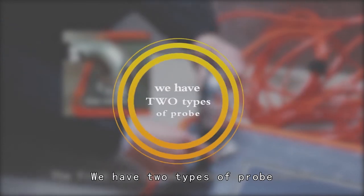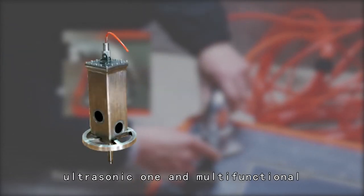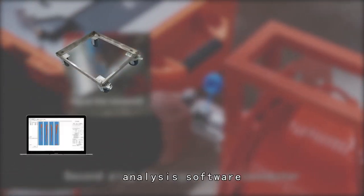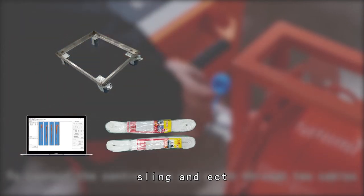We have two types of prop: ultrasonic one and multifunctional. And there are some parts like wheel bracket, analysis software, sling and etc.